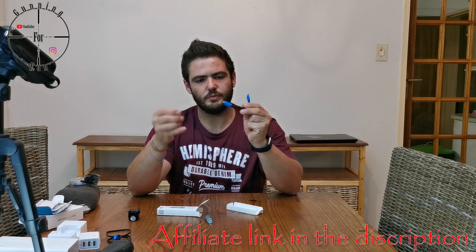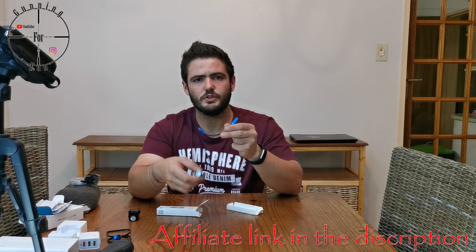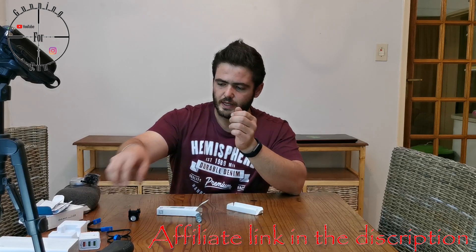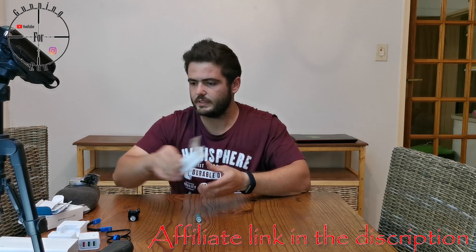You get a USB to micro-USB charger — that's what this light charges with. Both of these lights have internal batteries that you can recharge, which is pretty nice. You don't have to deal with replacing small batteries.